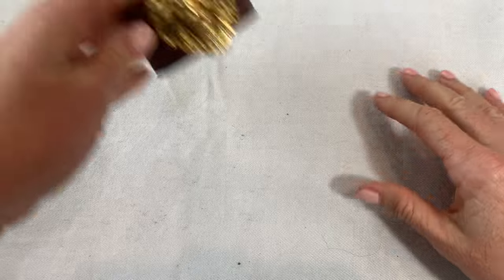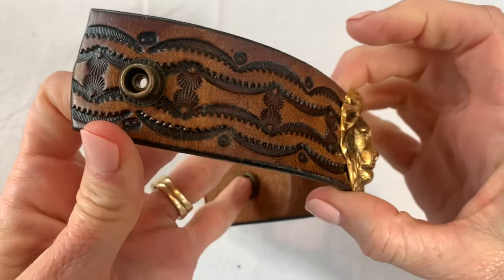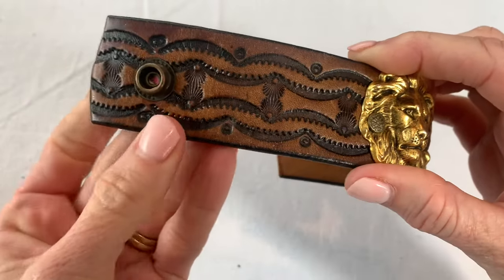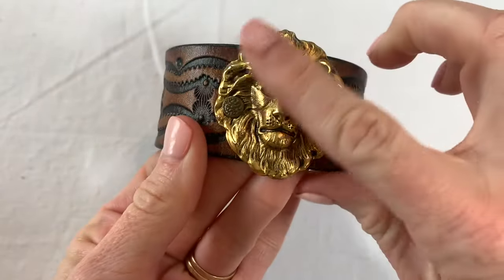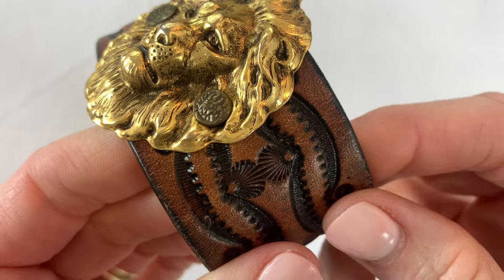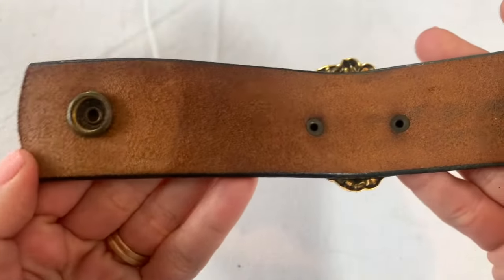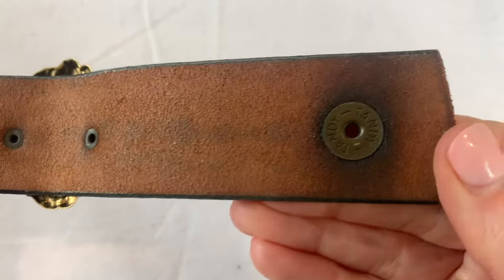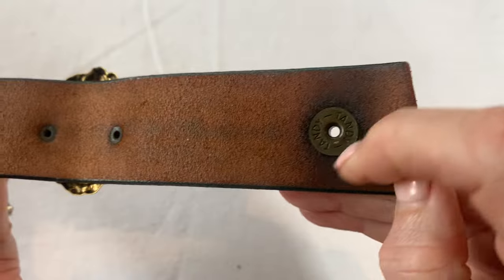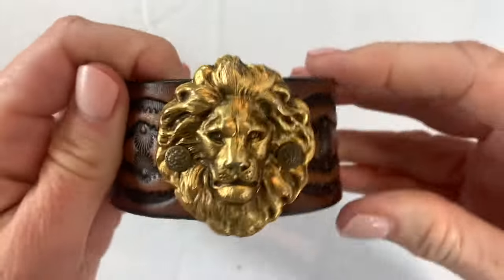Let's get started with this 50-pound box. I spotted this right away because it looks really interesting. The embossing on this leather is giving me Native American vibes. We've got a lion head and this is really unique — it's a nice thick leather band. This is a quality item. It says 'Candy' but that could just be the maker of the buttons. We'll have to look this up. This is really unique. Great start.